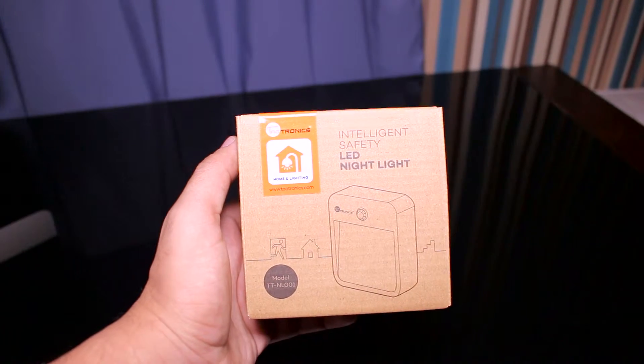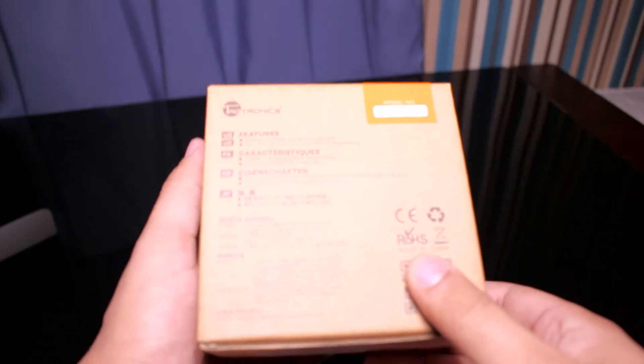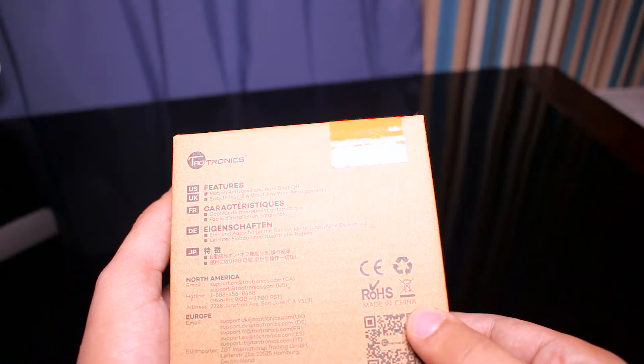Welcome to this review of the Teletronix Intelligent Safe LED Night Light. On the back here we've got some information about the product. This is the motion activated and auto shut off night light. It's easy to install without any wire arrangements.